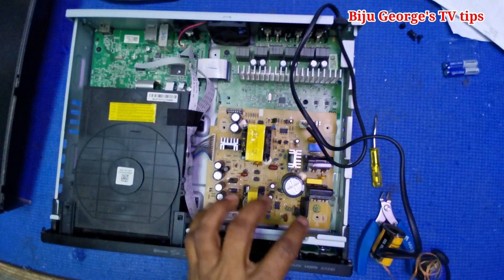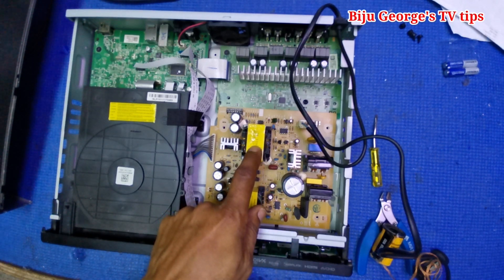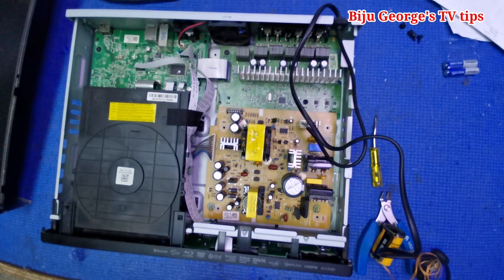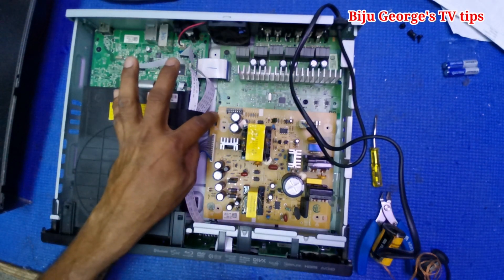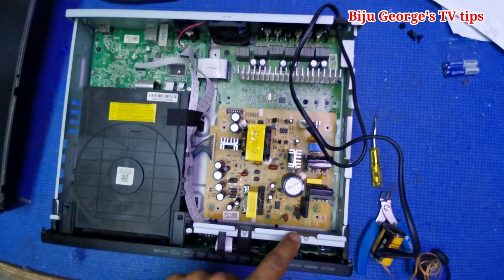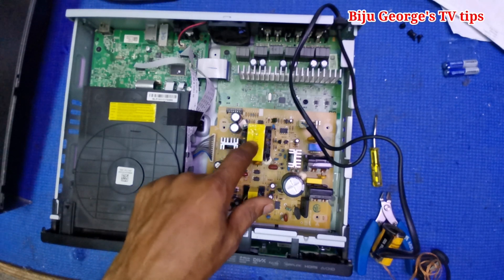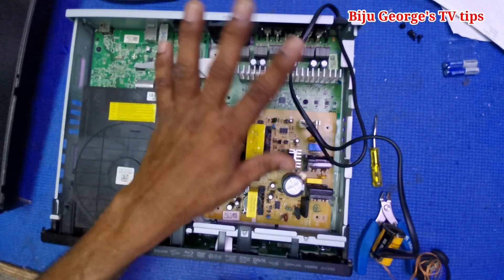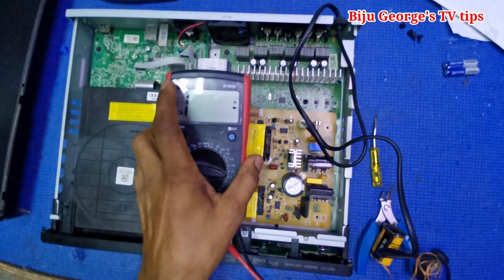The second transformer powers the amplifier. The amplifier is showing 0 volts - the working voltage is not coming. It needs to be ready to select Bluetooth and all functions. The amplifier requires 24V or 25V. This transformer's function is to supply voltage to the amplifier, but that voltage is not ready.